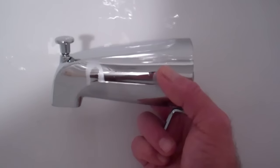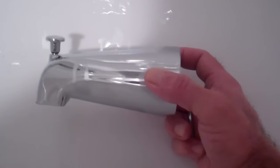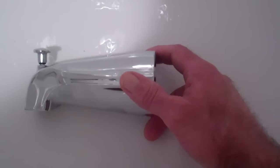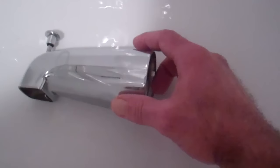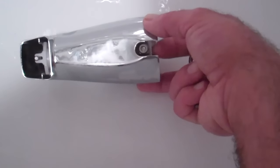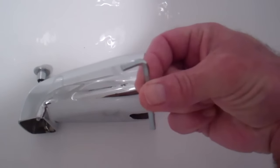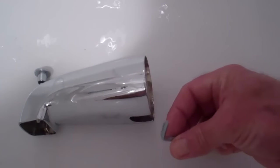You'll also notice looking underneath, there should be a set screw somewhere to tighten the spout on, but there isn't one — so this is secured by a different method. You want to read the instructions for your new bathtub spout to see what method they use. This particular new one has a set screw and even supplies the Allen wrench to tighten it onto the copper pipe.